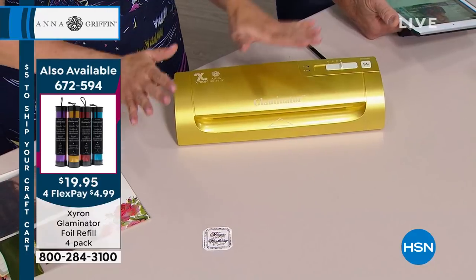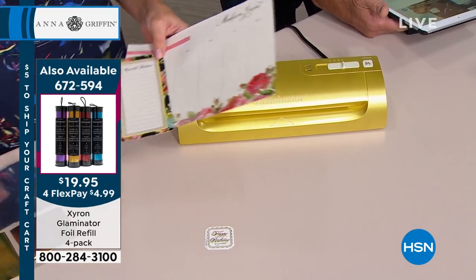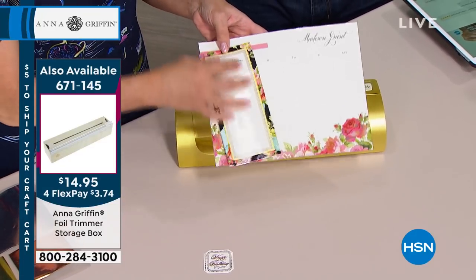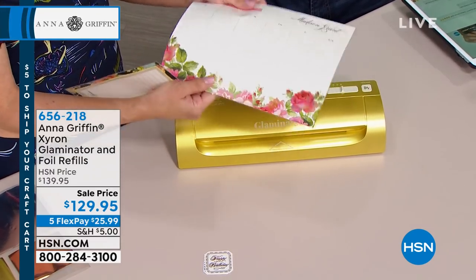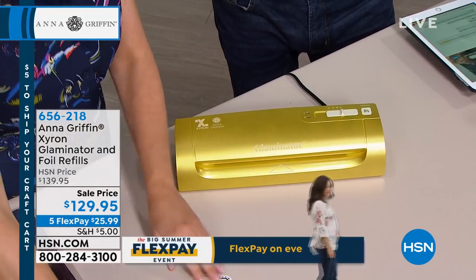Not only does the Glaminator apply the foil, it's also going to do two other things that our previous machines could not do. It will cold laminate and heat laminate. So if you go to your office supply store and you buy the lamination sheets and you want to preserve something over time, this machine is going to do that for you. It'll take care of it.